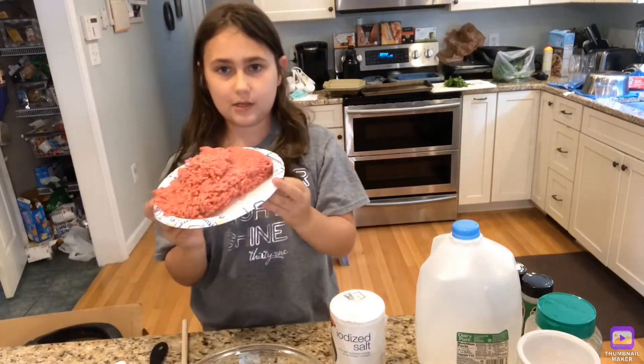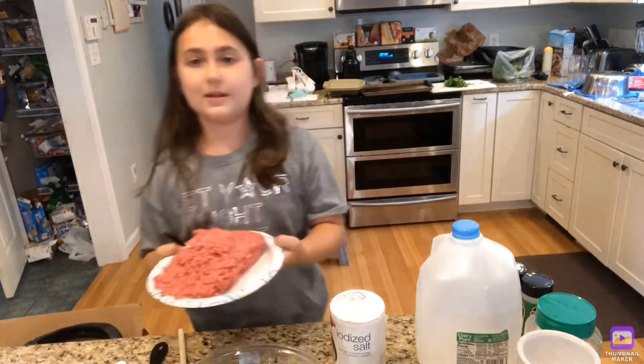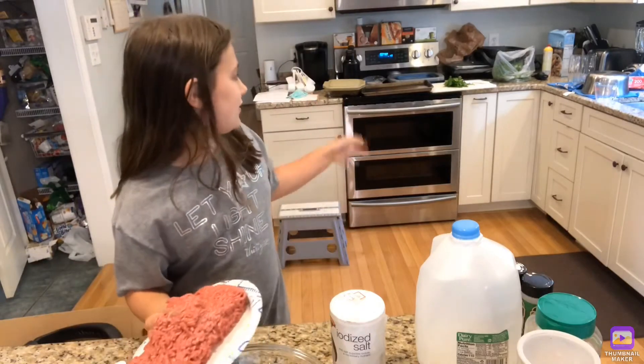First you are going to preheat your oven to 350, which I have already done. Oh, and I forgot to say you are also going to need parsley.